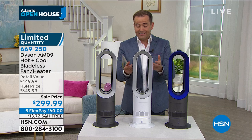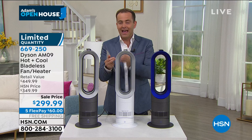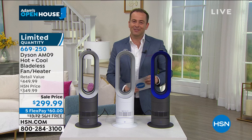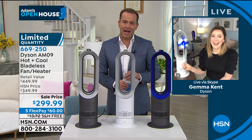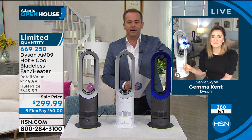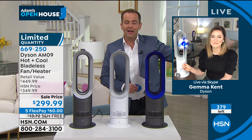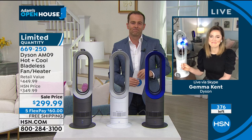I want to dig into the technology before it's gone. But if you are needing a heater and you want something that gives you the best bang for your buck — a heater today and a fan tomorrow. Our very special guest Gemma Kent joins us live. Gemma, I'm so grateful to you and the whole Dyson team for making this happen. I know that this item has been in huge demand across the country for obvious reasons. Please tell us why this is so special and so desirable.